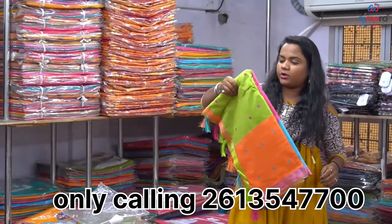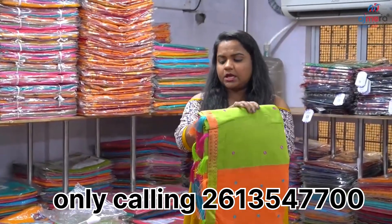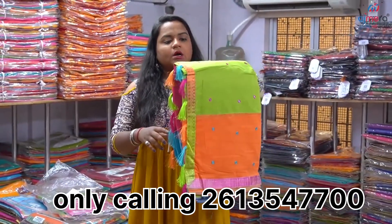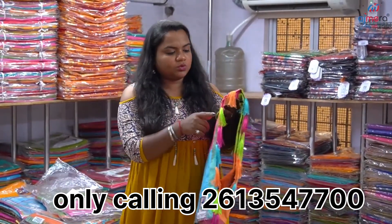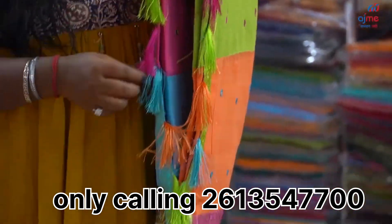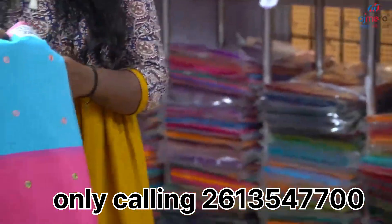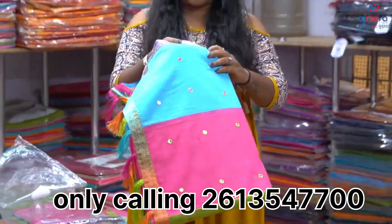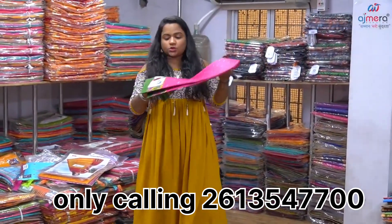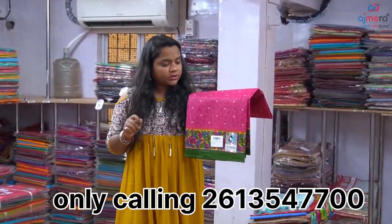We can see the foil in the cotton. We have a color combination, we have a multi-color, we have a lace border. We can also use the lace border, we can also use the tassels, we can also use the blouse piece. We can see how soft this cotton is and get this collection smoothly.